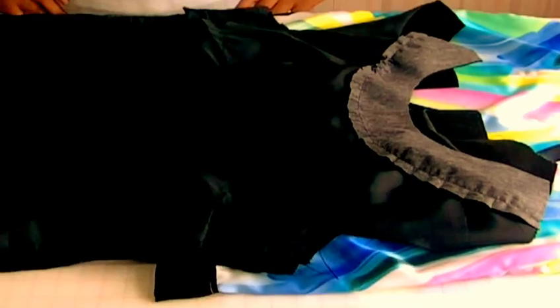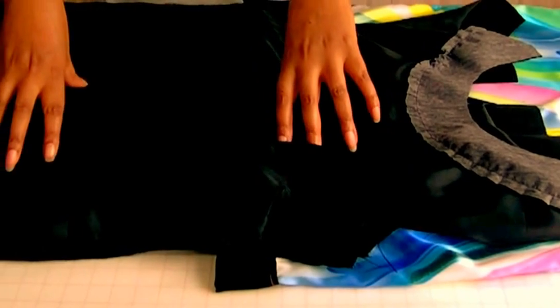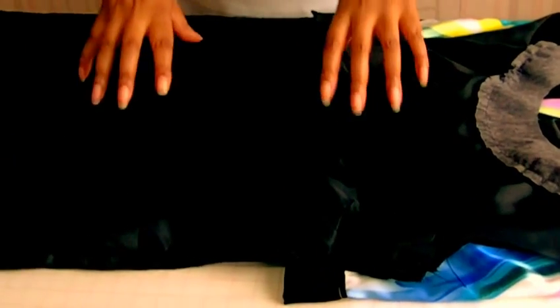Hello fashion sewers, in this tutorial I'm going to be showing you how to line a sleeveless dress. I'm Colleen Geely and this is Fashion Sewing Blog TV. Here we have the lining of the dress and the dress itself.